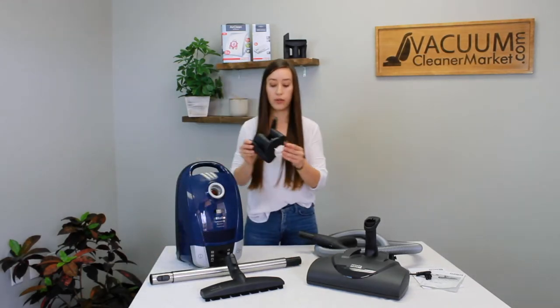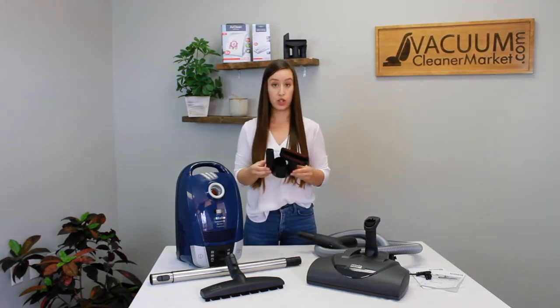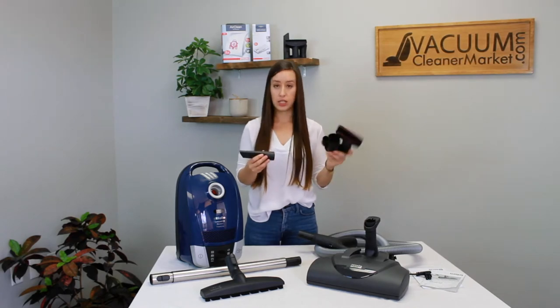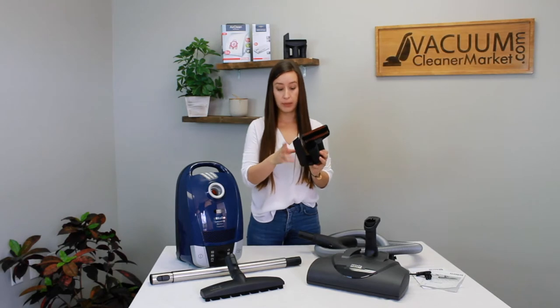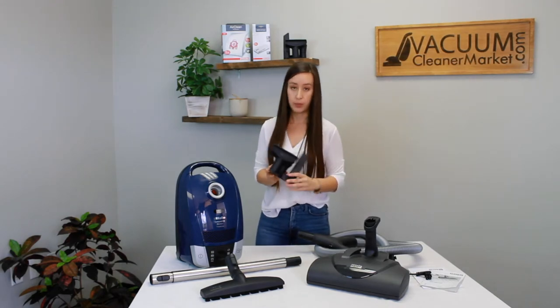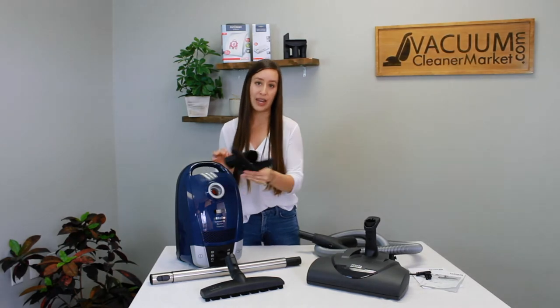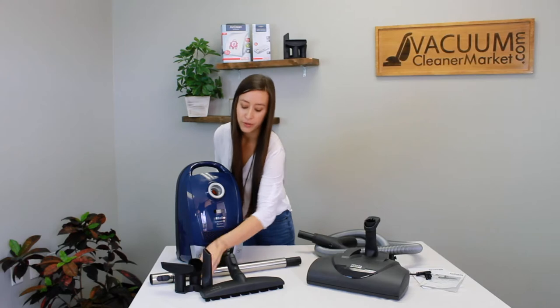This is called your vario clip — this little U-shaped clip — and this is to attach your accessories to. What you're going to do is take your dusting brush, your upholstery tool, and your crevice nozzle and put them on this clip. Then you can attach this clip to the base of your hose and your roll attachments are going to clip on and roll around with you wherever you go.